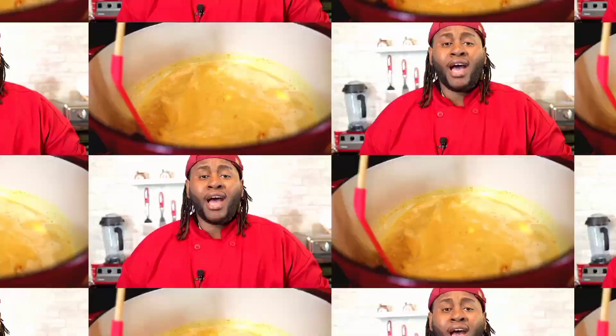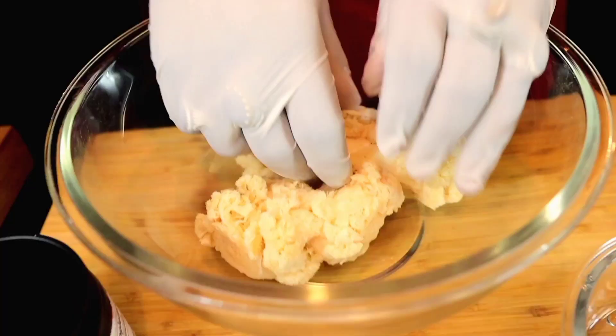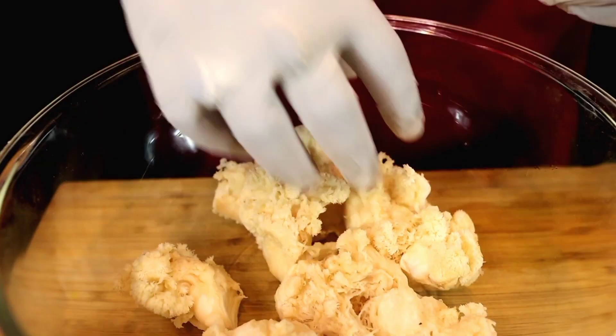While our milk is boiling, we're gonna take care of our lobster. So I got my Lion's Mane right here and I'm gonna add it into the bowl. Then I'm gonna just separate it into little pieces like so, so we could begin to fry.